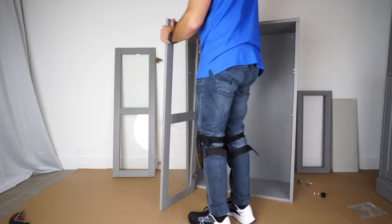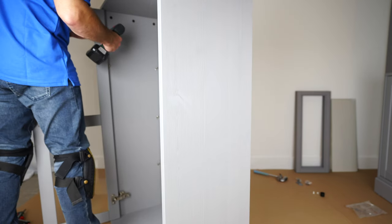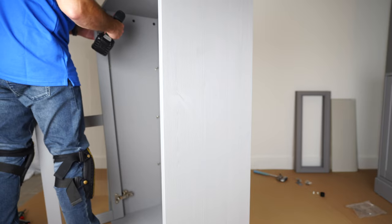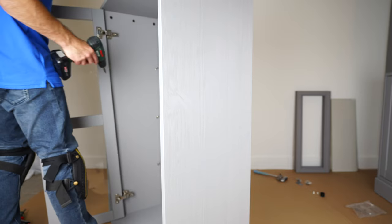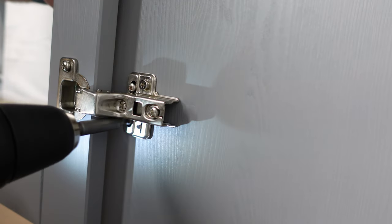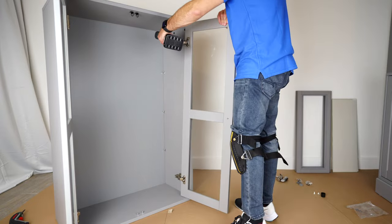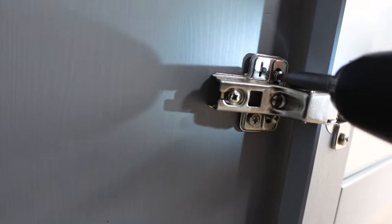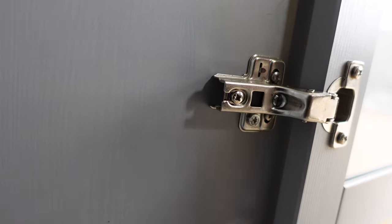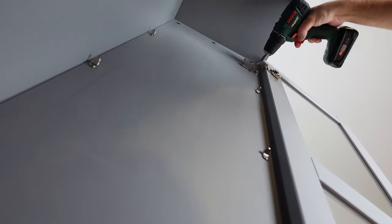Now we're going to place the doors — the soft closing is on the top. Secure it with the two screws; screws are already attached to the hinge so you're going to have an easy time to secure it. Exactly the same at the bottom — two screws at the door, two screws on the top, and two screws at the bottom.